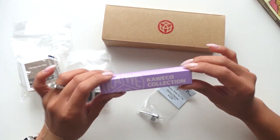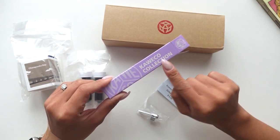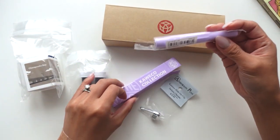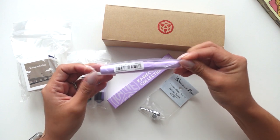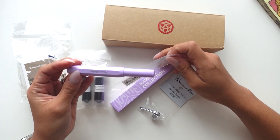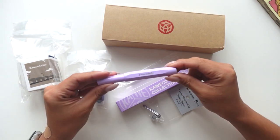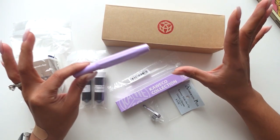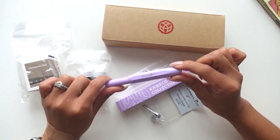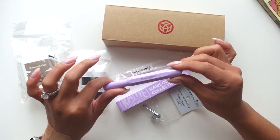Eventually I want to get myself a sailor pen, but maybe on my birthday or something special like that. For now I want to try this out and see how it goes. I also obviously picked this up — let's open this one first. This is by Kaweco, it's another collection piece — a special one. This is the lavender, and I have seen this in person. I was going to get it last time I was in the store but didn't, and I just kept thinking about it.